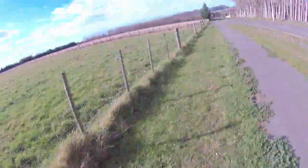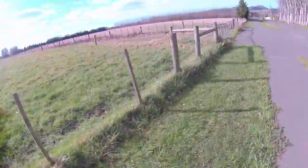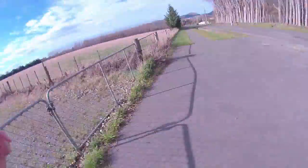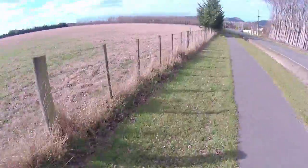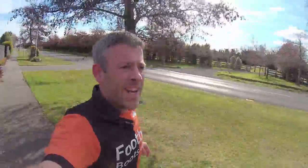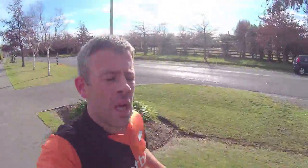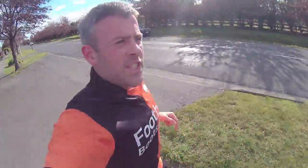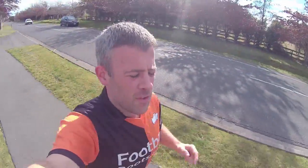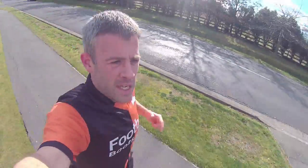A bit later in this series we'll start running on the pitches wearing your boots — that's a great time to break new boots in. Go for a half-hour run in them to get your feet used to them before proper training. A couple of important things when running: think about your cadence — how quickly you turn over your feet. Don't make really long strides, as that increases injury risk. If you want to speed up, pick your feet up quicker and do more steps rather than longer steps.